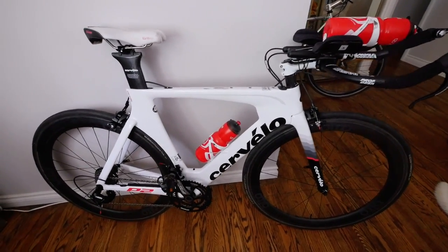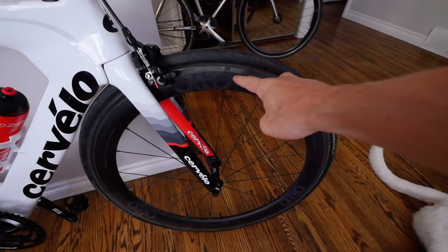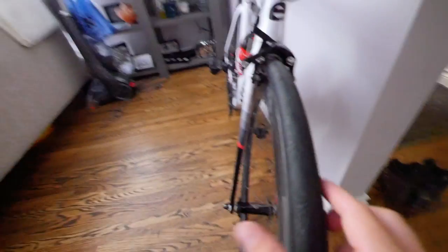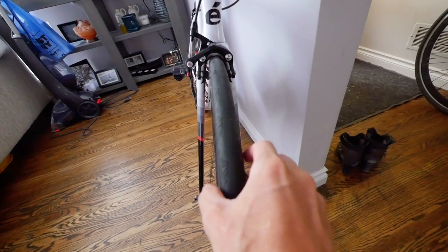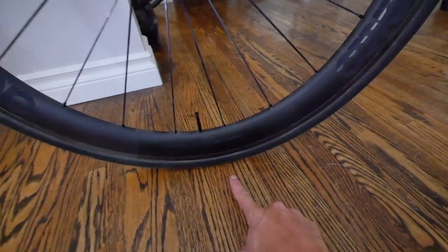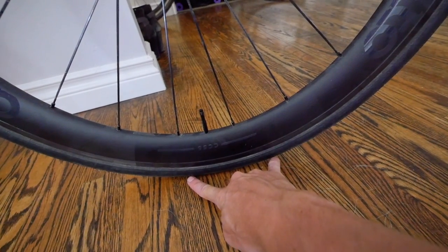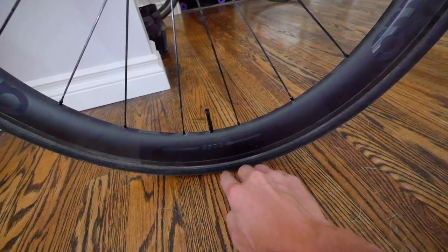Let me take you through a tour of what I've set up on the bike here. Number one, we put on the deeper Alto wheels — these are the Alto C-59s. That means they're 59 millimeters deep, and these ones are set up for 25 millimeter tires. They're nice and wide. That ends up giving you a much nicer ride, and it's actually less resistance having a wider tire than a narrower tire, because with a narrower tire, more of the tire rolls on the road, but with a wider tire, only a smaller contact patch rolls on the road, so the total road resistance is less.